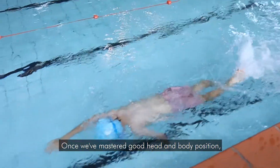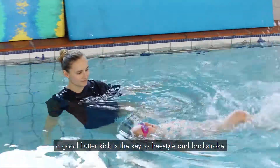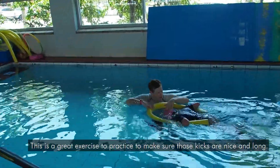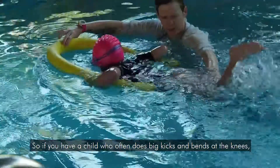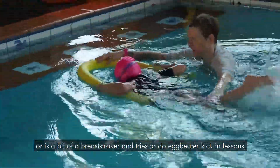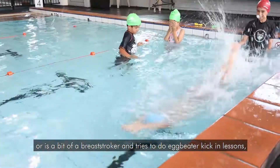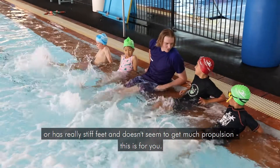Once we've mastered good head and body position, a good flutter kick is the key to freestyle and backstroke. This is a great exercise to practice to make sure those kicks are nice and long. So if you have a child who often does big kicks and bends at the knees, or is a bit of a breaststroker and tries to do eggbeater kick in lessons, or has really stiff feet and doesn't seem to get much propulsion, this is for you.